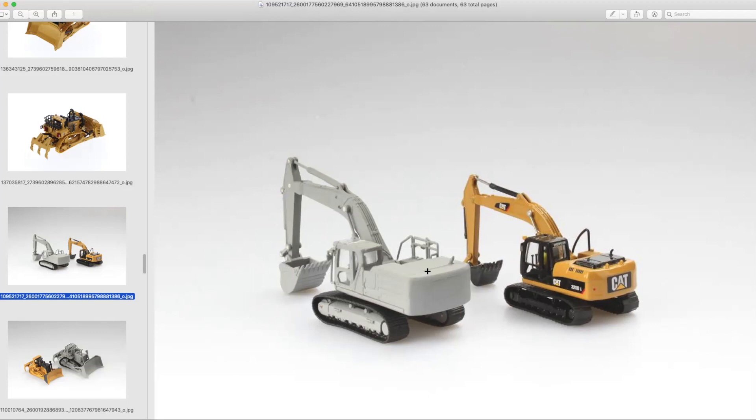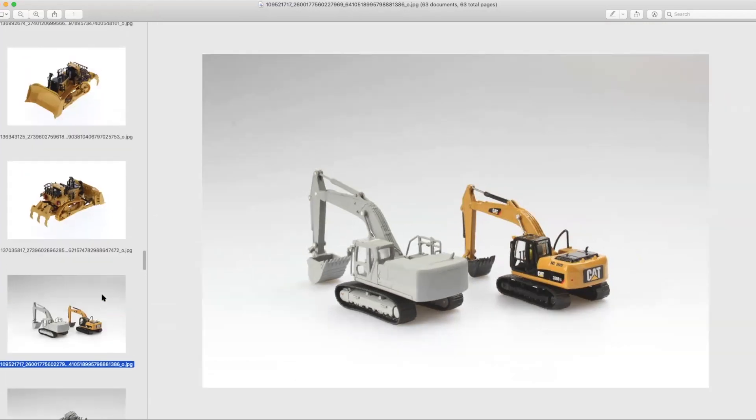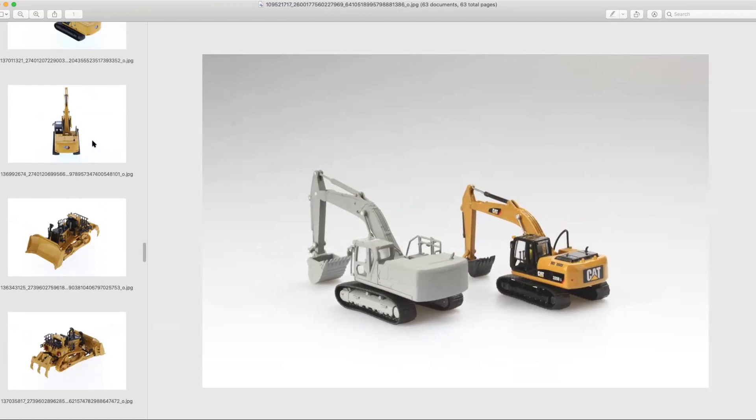The 336 falls into that 35-ish ton range — it's the real intermediate machine that you see basically everywhere. The 330, 336D, and now the 336 Next Gen — these are machines that are really popular and you see a lot of contractors using them for a lot of purposes. So it was a pretty good choice for them.